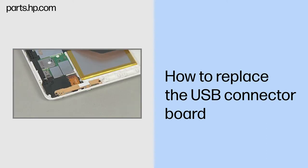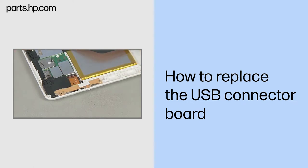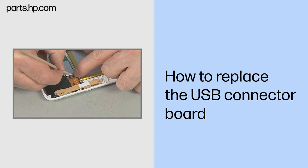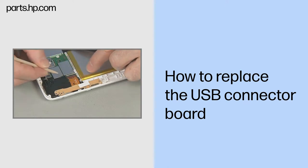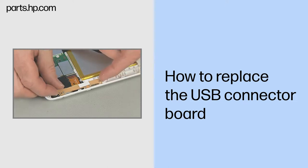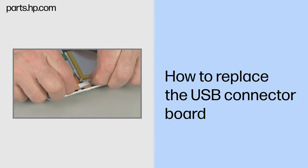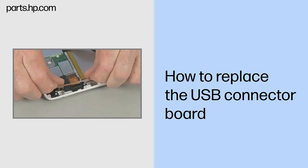Removal. Remove the two very thin 3.5 mm T5 Torx screws that secure the USB connector board to the back cover. Gently lift up on the outer locking bar on the USB ZIF connector on the system board and remove the USB ribbon cable. Use care to prevent damaging the ZIF connector and ribbon cable. Carefully lift the end of the USB connector board up and back the external connectors out of the cutouts on the side of the back cover.